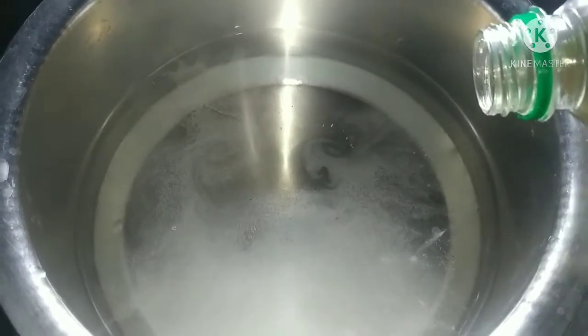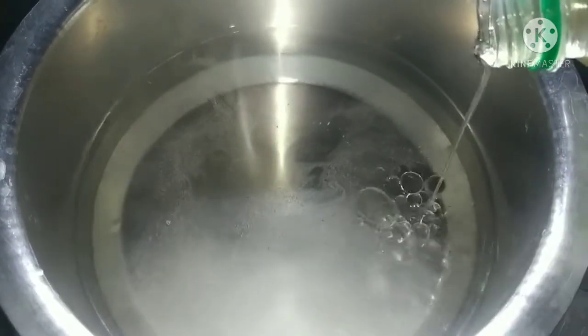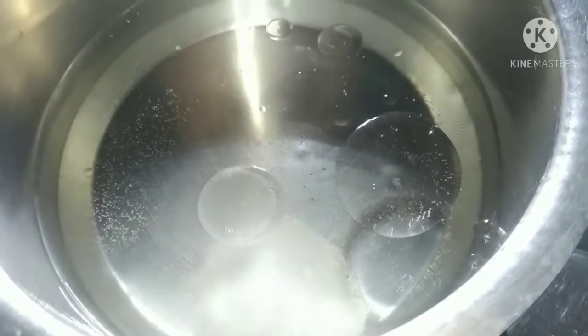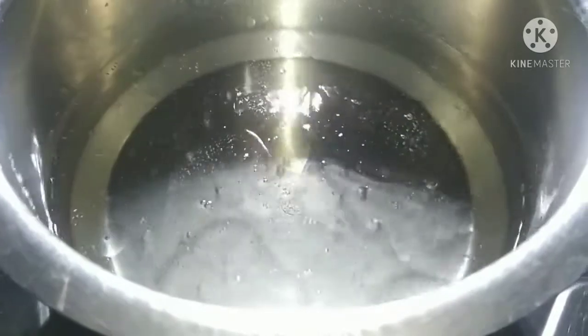Add 1 teaspoon oil, add a little oil. The oil is not enough, so we will put the oil in the same place. Now let's put the pasta. I am making it as a pasta.